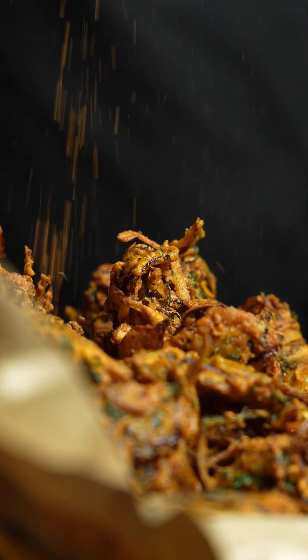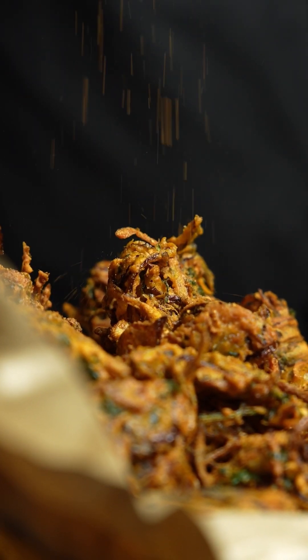Sprinkle them with chaat masala and enjoy with your family. And there you have them — the crispier, crunchier, delicious onion and spinach bhajis. Pure, delicious dinner with spinach bhaji — yummy, yummy.